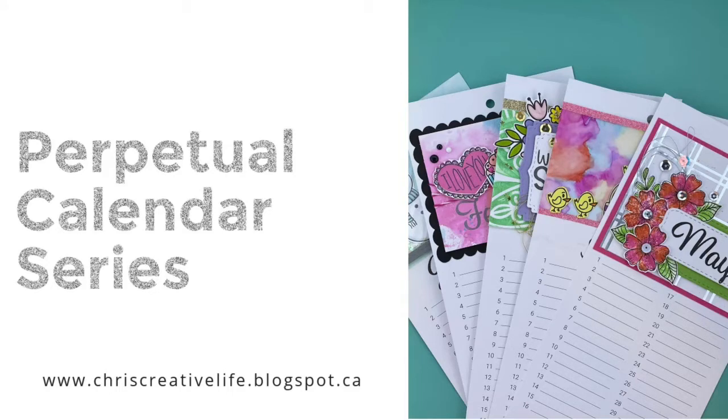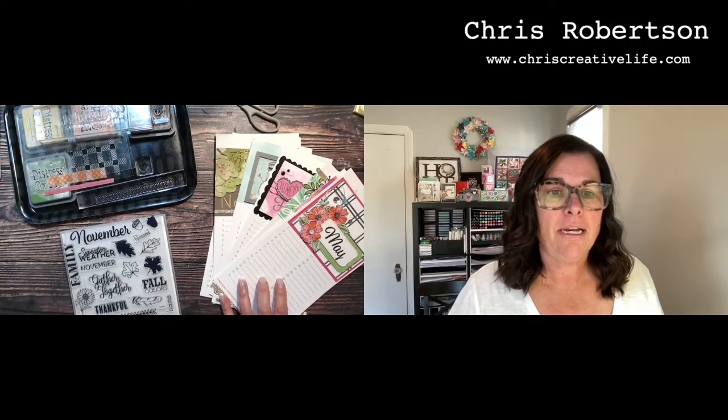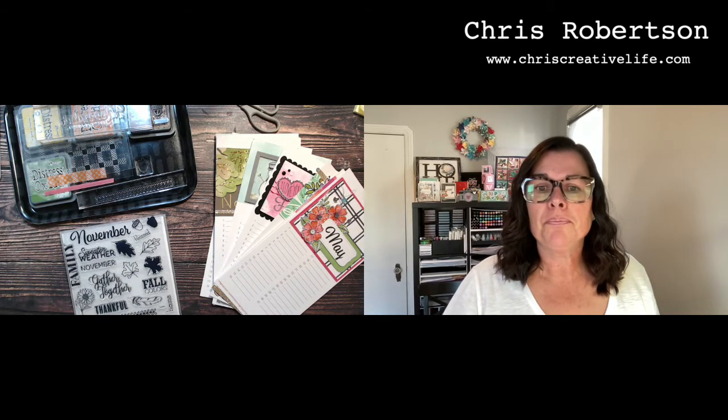Hey guys, it's Chris here from Chris's Creative Life. I design workshops that help you create beautiful layouts from start to finish with easy-to-follow guides.